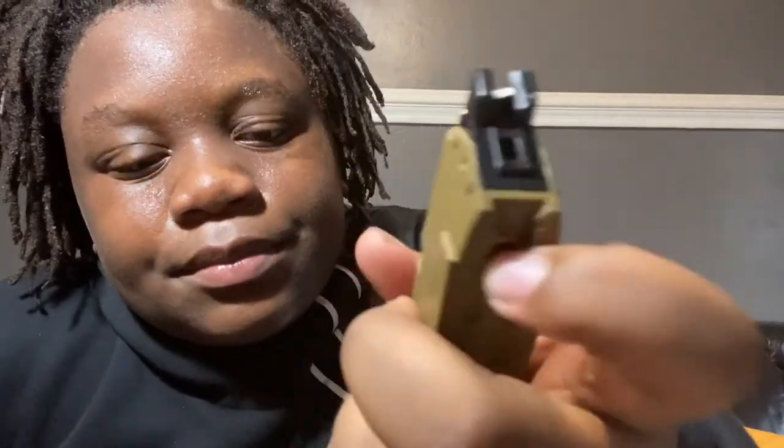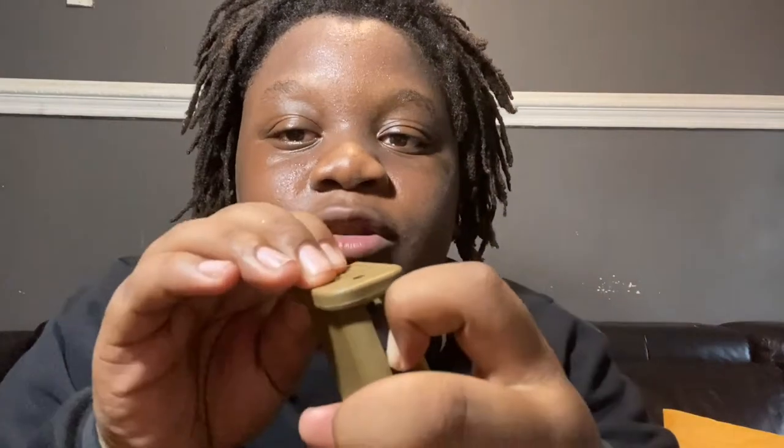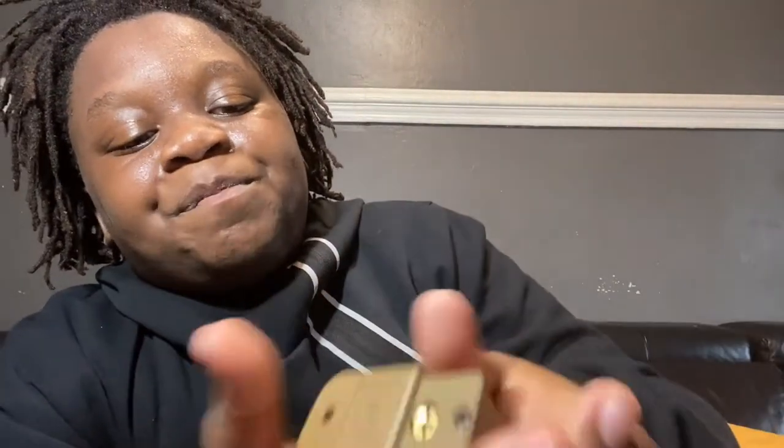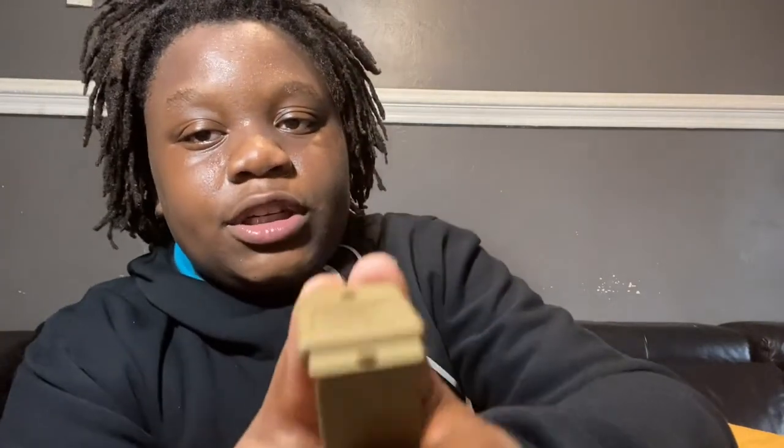That magazine though — I know people don't like people saying clips, but I'm gonna say clip. This clip is crazy. Look at that — got your gas release. And if y'all got one or are getting one because of this video, the way you put gas in it: you see that little black thing, you pull it down and slide it right off. There's your gas valve, and yeah, that's pretty much it. Once you're done, pop it back in place, put your BBs in, and you're ready to shoot.